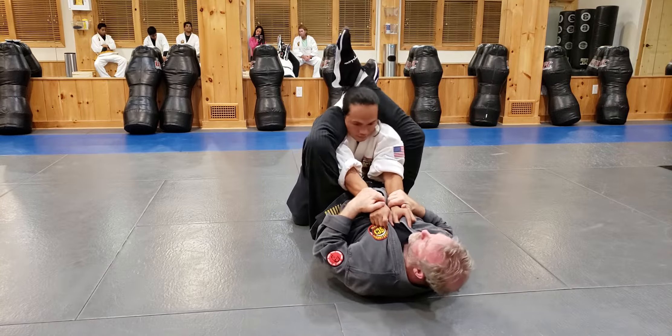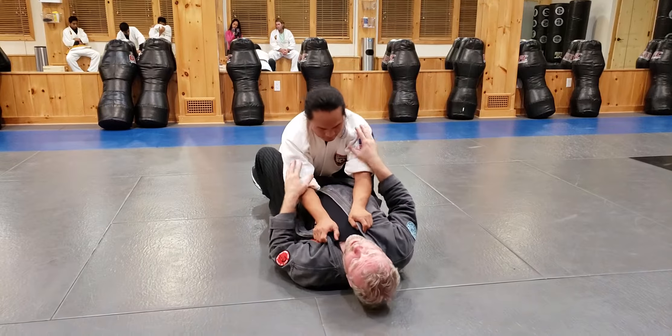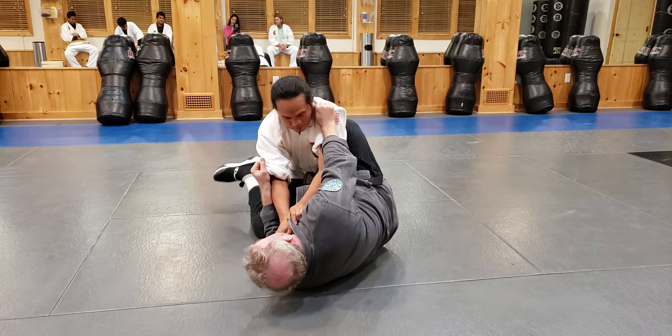If I trap his wrist, I'm going to crisscross and I'm going to bridge up — double armbar. Very basic jiu-jitsu one-on-one type of thing, but you'd be surprised.